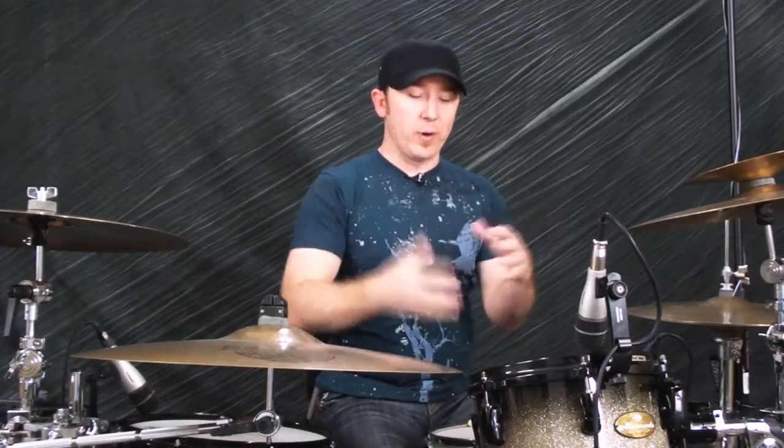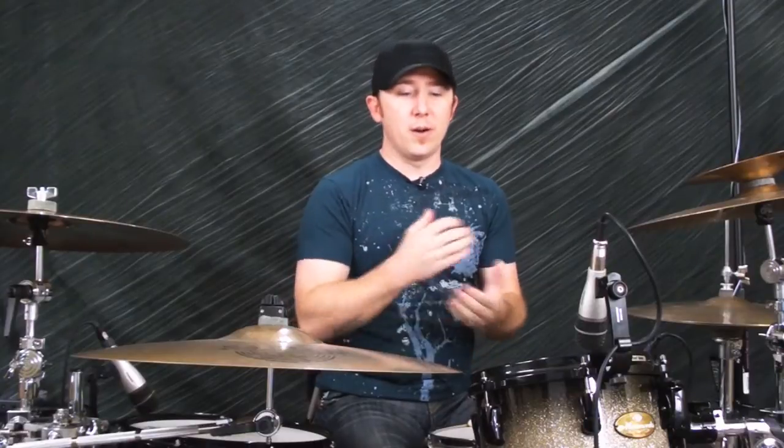Alright, there you go — that's a fill. Very basic concept, very easy, very standard. I can help break all that stuff down for you in all kinds of lessons. There are tons of variations on that as well.